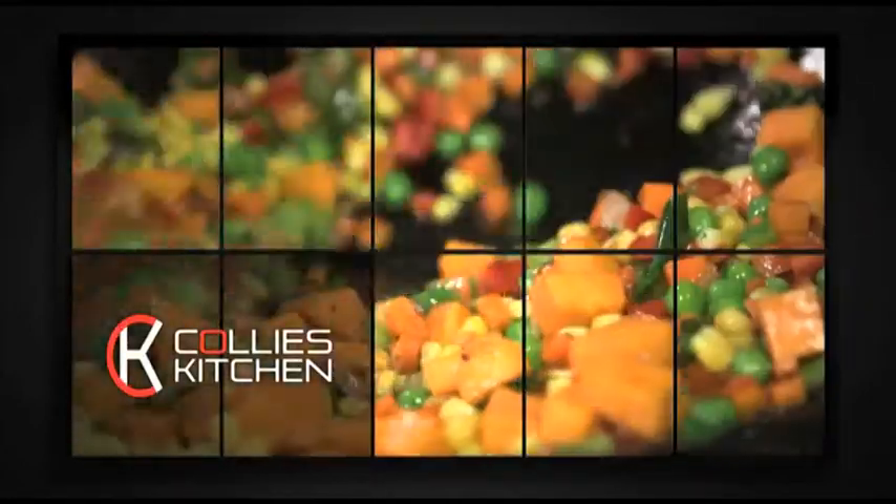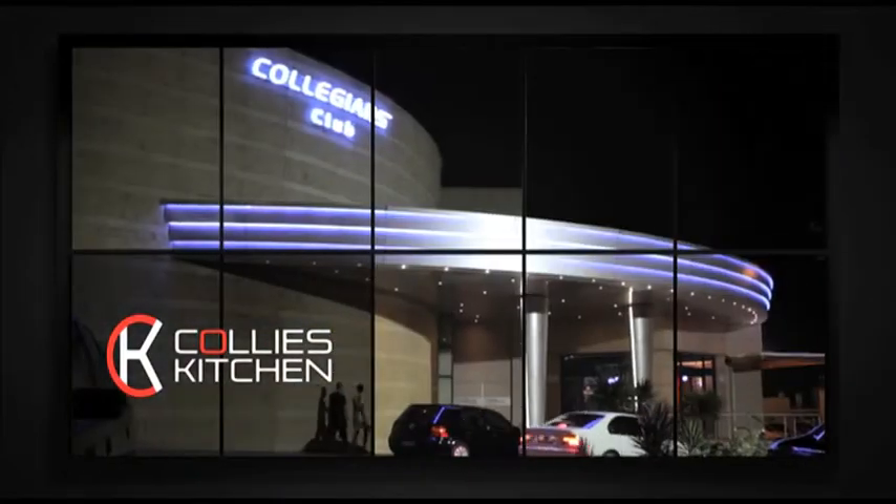This is the Collie's Kitchen Illawarra Challenge. Each week a different home cook and a different recipe for you to try. The Illawarra Challenge is brought to you by my friends at Collegians.